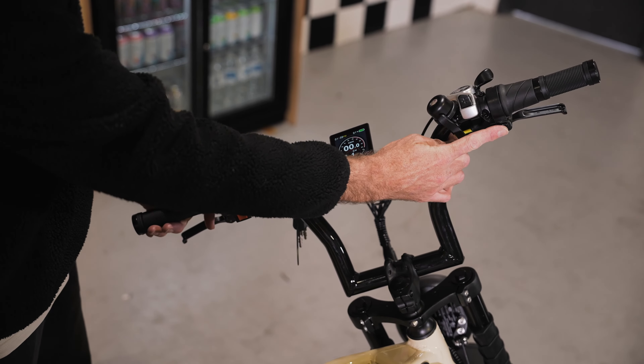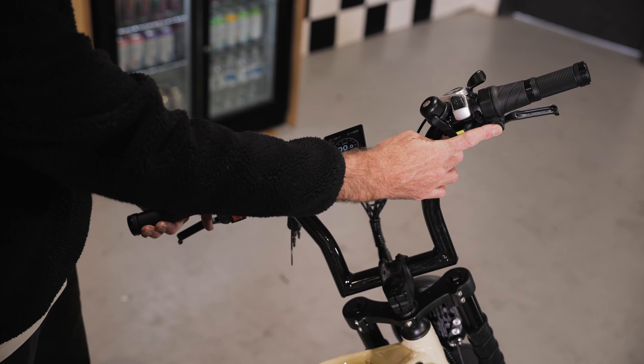The other option, for private property use only, is the throttle. The throttle has an isolator so you can turn the throttle on and off and use that on your private property.